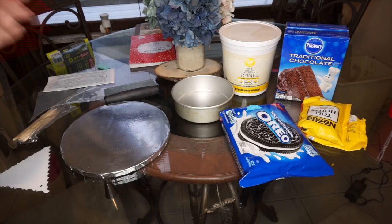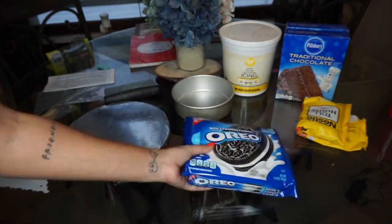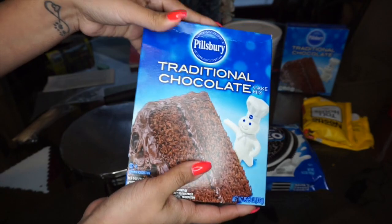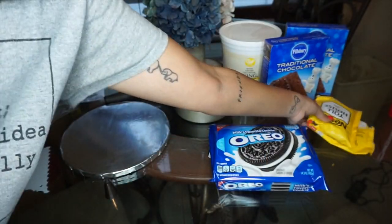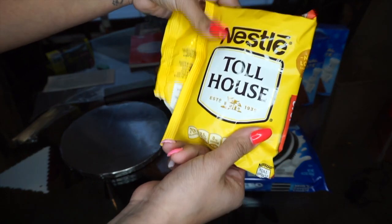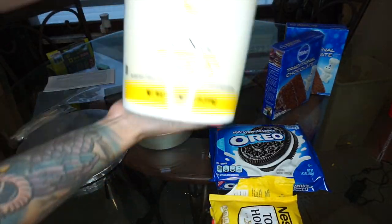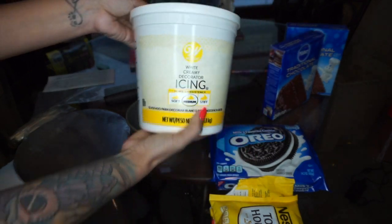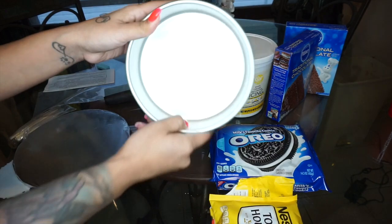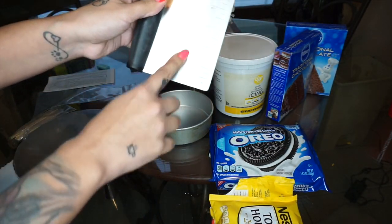Alright, voiceover time! You're gonna need a pack of Oreos, a box of chocolate cake mix or whatever cake mix you like, some chocolate morsels or any chocolate to melt, and the Wilton icing — one of my favorites — available on Amazon for about $13.